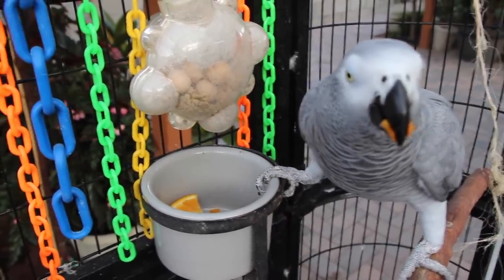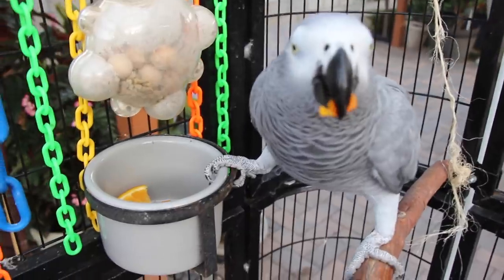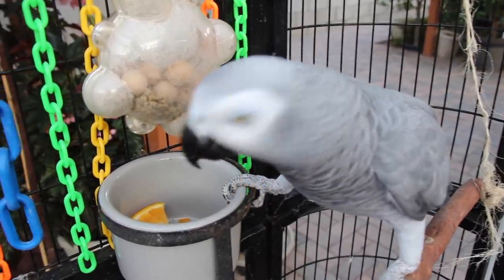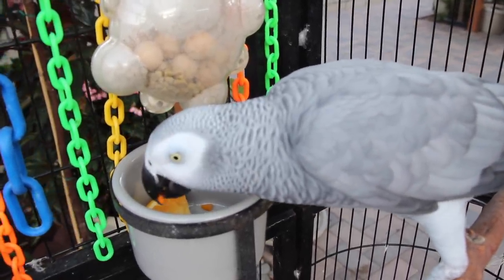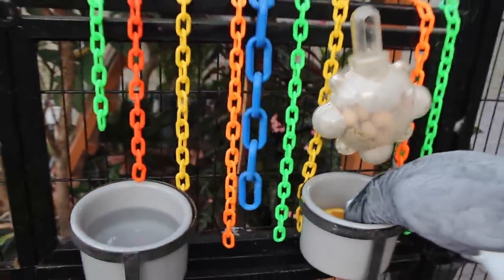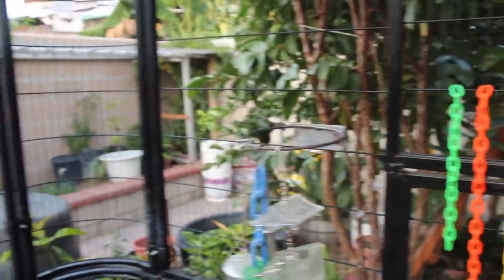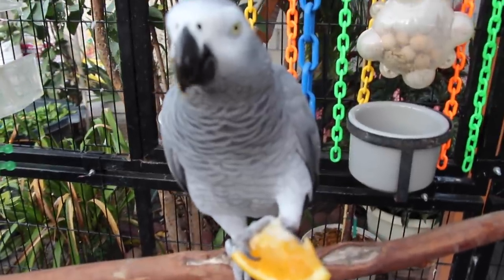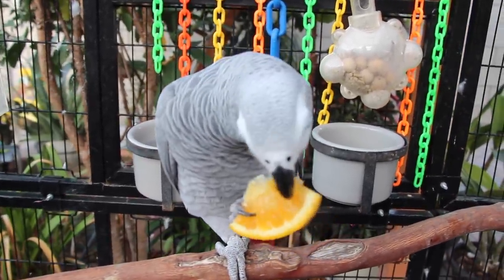I know that right now it looks like she's not touching her pellets at all, but she tends to go through her fruits and veggies first and then does her pellets afterwards. If I pan this around, you guys can see that Smokey's aviary is surrounded by lots and lots of plants, lots of greens. I like doing that because I think it gives her a good sense of security. And panning back over here, you can see she's starting on her orange already.